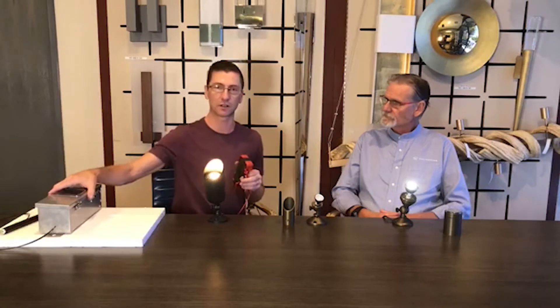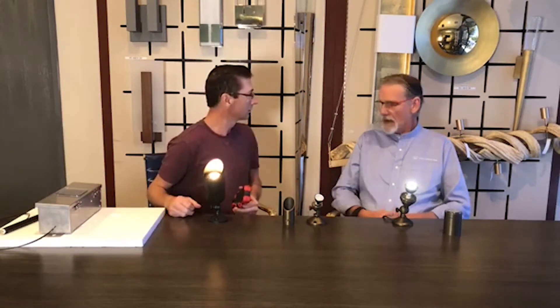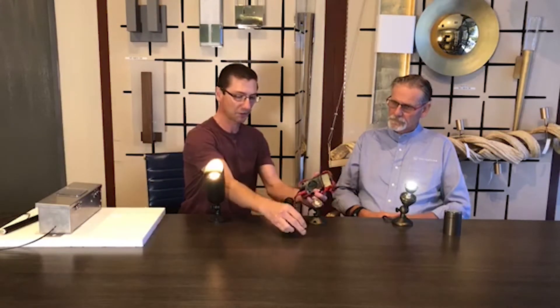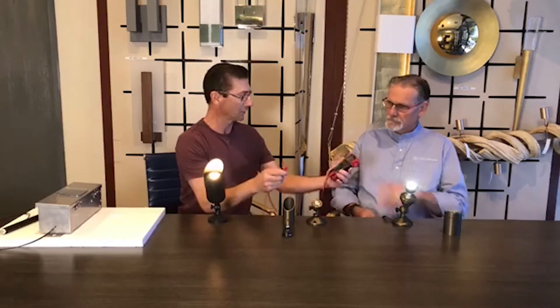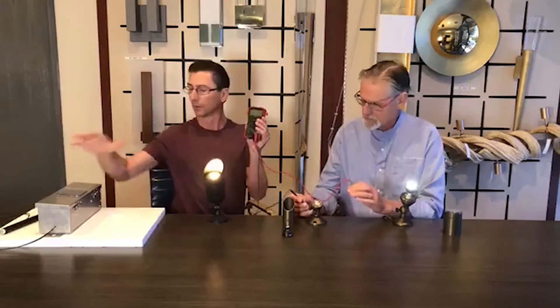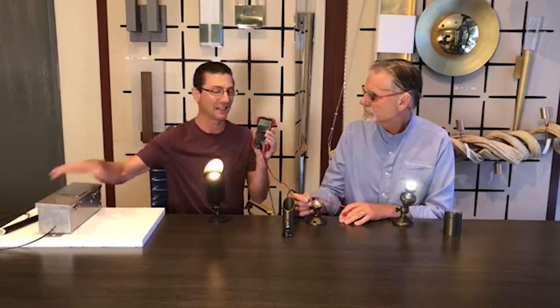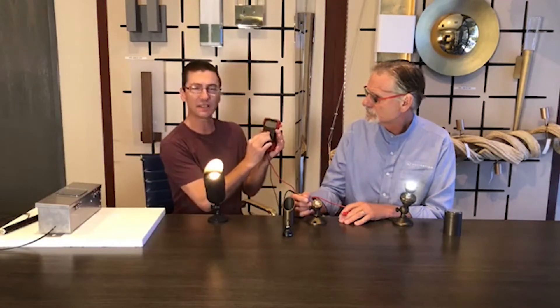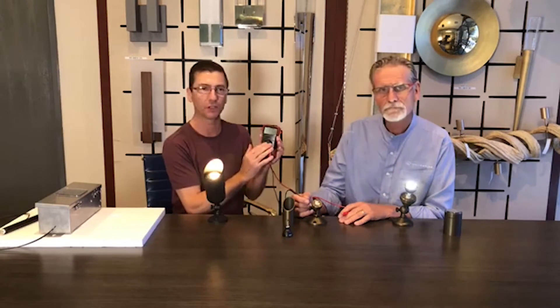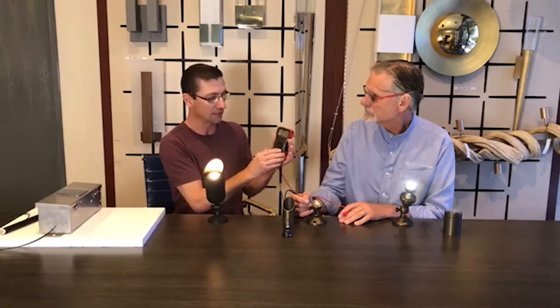So this right here is our transformer. We know the transformer's working because our other lights wouldn't work. So the first thing we want to do — I'm going to ask you — do you have any voltage here? Most landscaping transformers are 12-volt AC. So if I put this on DC, I will not get an accurate reading. I need to turn it onto the AC voltage.